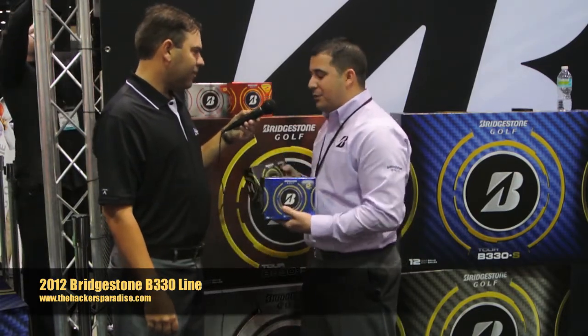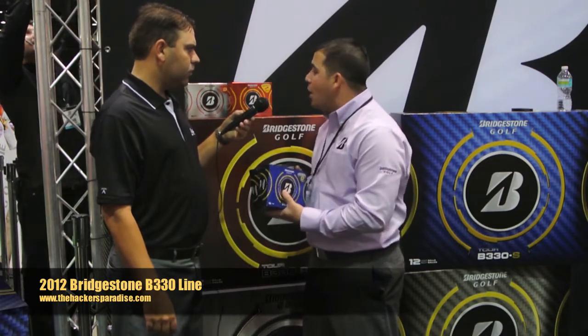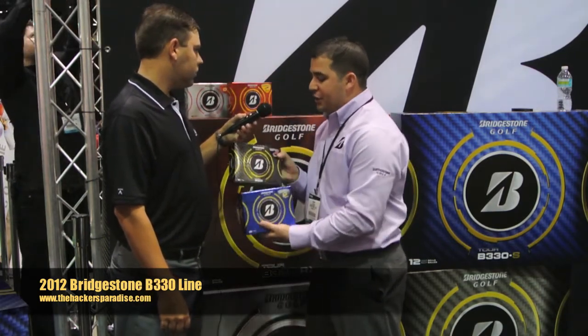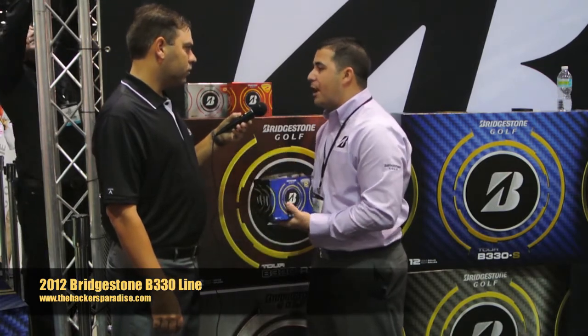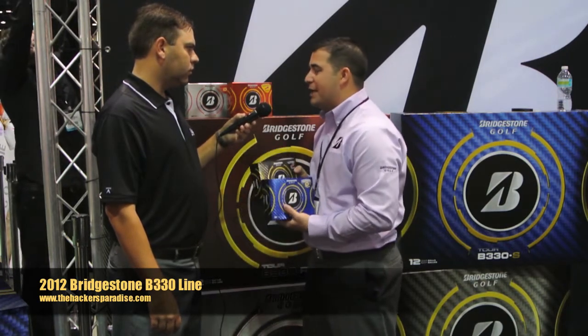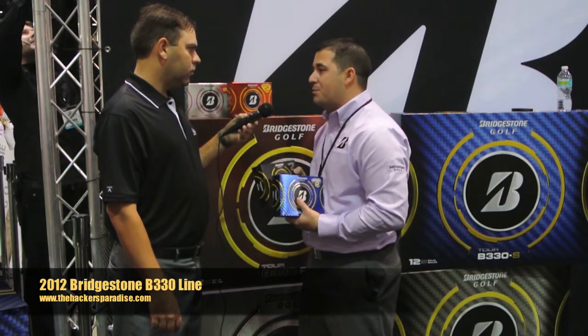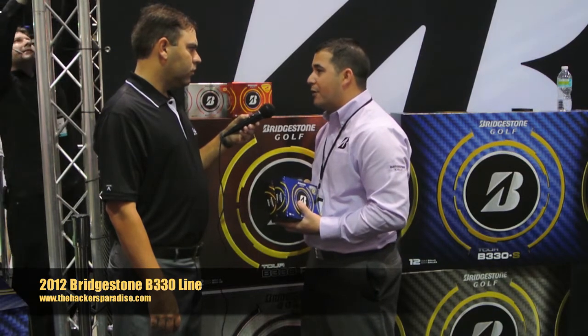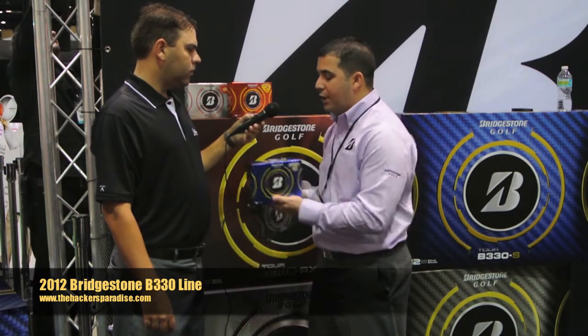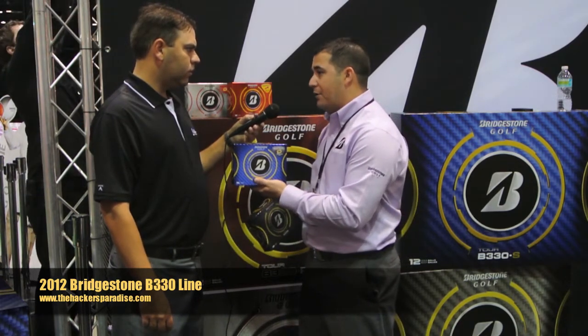The B-330 and B-330S are both designed for higher head speeds. We'd position the RX models at below 105 mph, and the B-330 and B-330S at above 105 mph, simply because the core is more firm. The big change on these two models is that greenside performance is much, much better — that's a result of a thinner cover: 6% softer on the B-330 and 12% softer on the B-330S from a cover material standpoint.